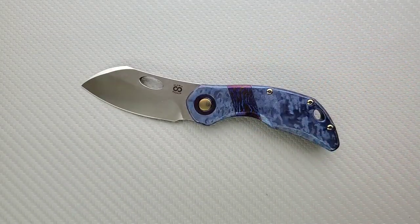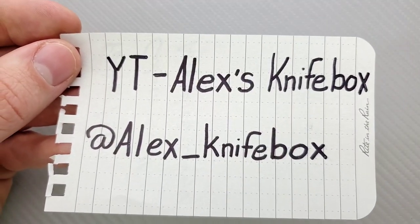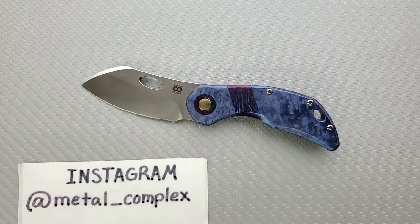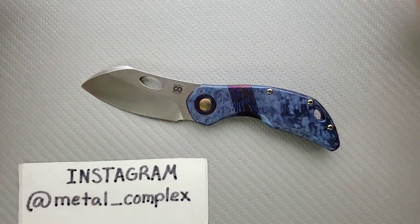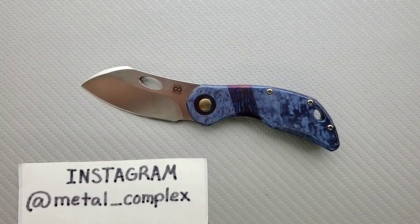I'll be including this in my custom knives playlist and my most recommended knives playlist, so please check those out. Be sure to check out Alex's Knife Box on YouTube and on Instagram — thank you so much for sending this in. Make sure you follow me on Instagram as well. If you enjoyed this video, please leave a like. I have lots of videos of knives that are either expensive or inexpensive. Go ahead and click on that Metal Complex logo and subscribe because there's definitely more coming. Thanks again for watching everybody and have a great day.